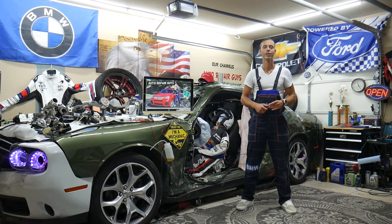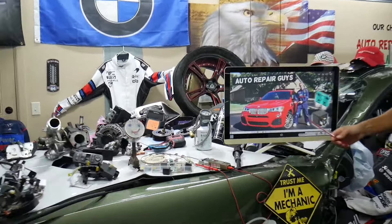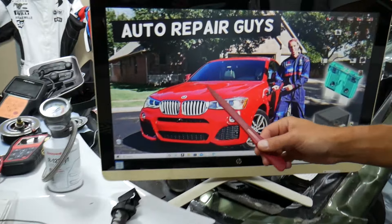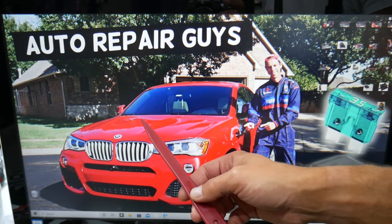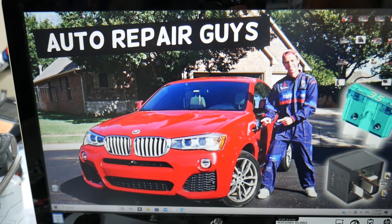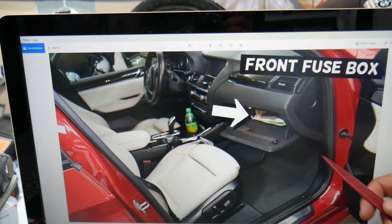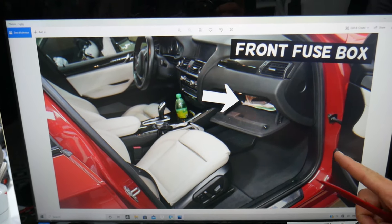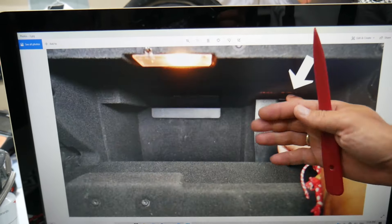For fuses and relays for the throttle body, here's where you can expect to find them. For those who want to see how to test the throttle body, we have videos on our channel for that. The BMW X3 and X4 are built on the same platform, so it should work for both. First, open the passenger door, open the glove box, remove everything out of it, and on the very back right side you'll see a cover — press the tab and pull the cover out.